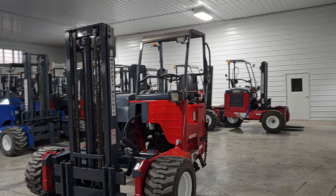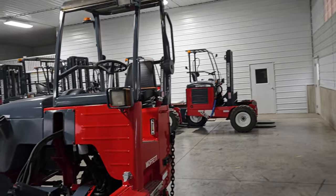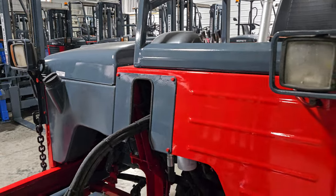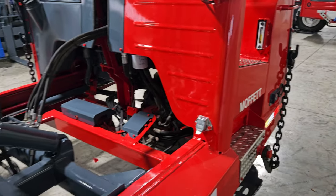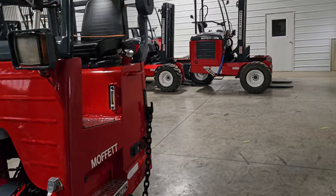When we repaint these, we take off the roll cage, the seat, the hood, the back door, the battery covers, many of these gray covers here, the diamond plating. We paint everything separately and then put it back together. That way you get a good thick coat of paint in between everything and you get yourself a long-lasting finish.